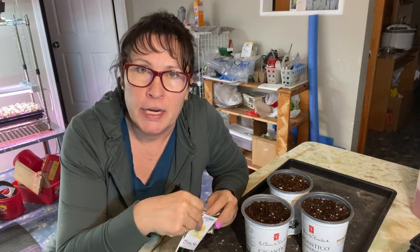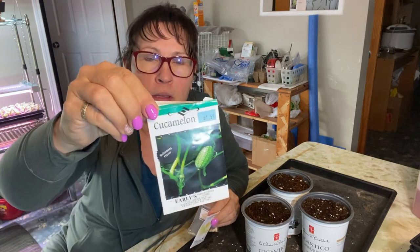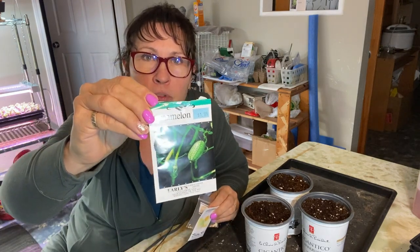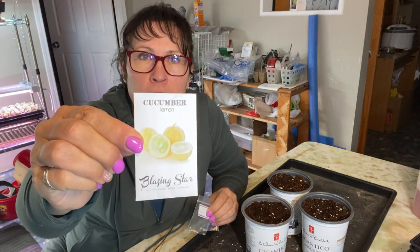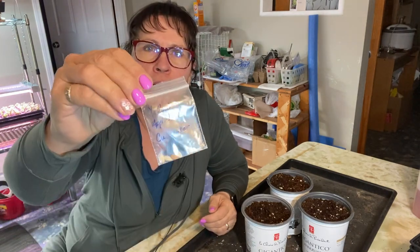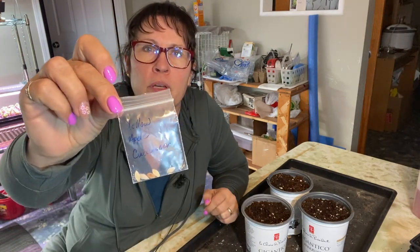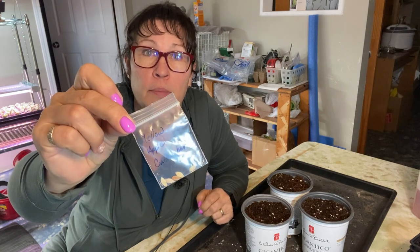I've got three different varieties here I want to try out today. We've got the cucamelon, which is one that I have failed at miserably so far. I got these lemon cucumber seeds from a local company that I'm excited to try out, and I also have these yellow apple cucumbers which were sent to me through a seed exchange last year that I'm anxious to try out.